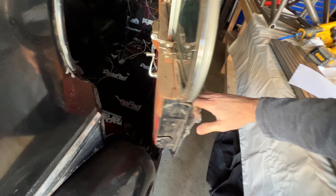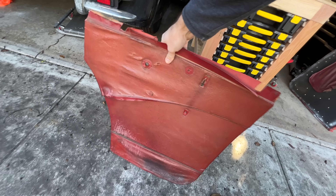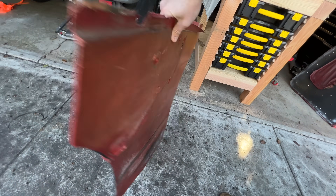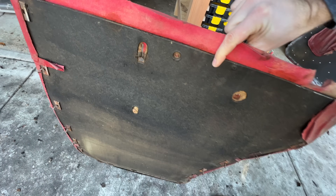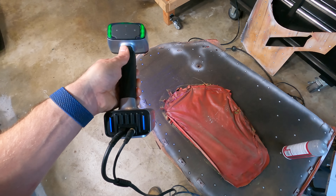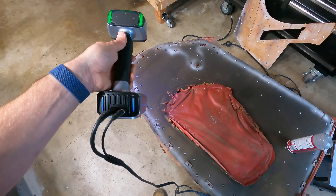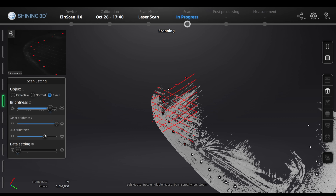Both my scanners are good at scanning a few very specific things, but there are a lot of things that neither of them will do at all, like the door cards from my Jag. These are pretty challenging — there's not much in the way of features, they're black, and they're basically flat. Scanners have a hard time with these things. The EinScan had a bit of trouble, but with targets and some white powder spray, it got everything I needed with just a little bit of patience.